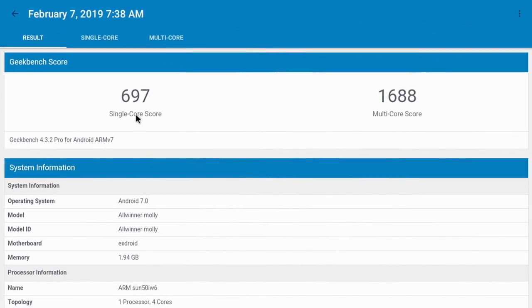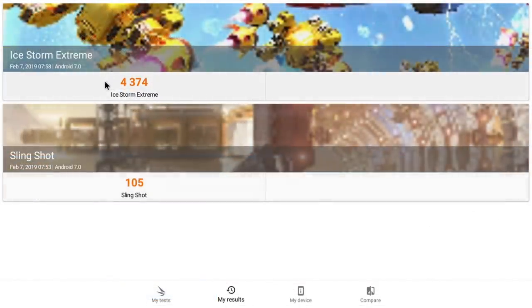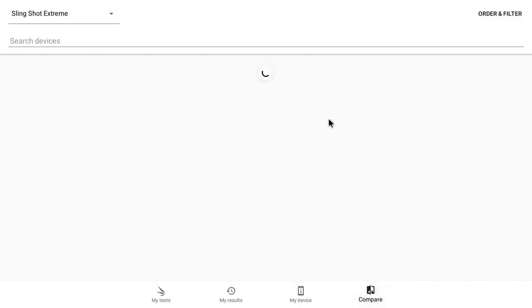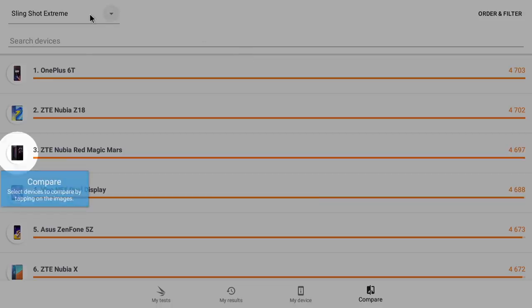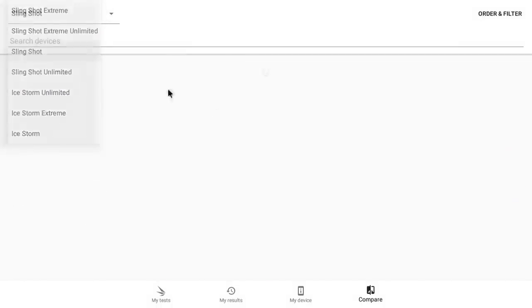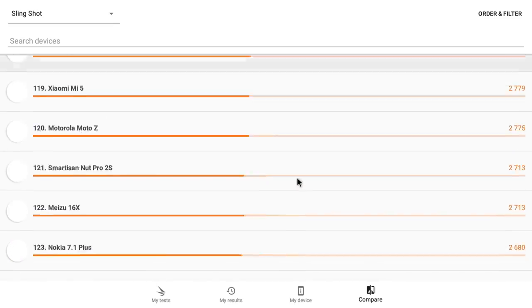The first benchmark I ran was Geekbench — single core: 697, multi-core: 1688. Not great, but good for the price point. The next benchmark was 3DMark. For Ice Storm Extreme we scored 4374; for Slingshot we scored 105. Taking a look at the results list compared to regular Slingshot results from much more expensive phones, we are way, way down the list at 105.